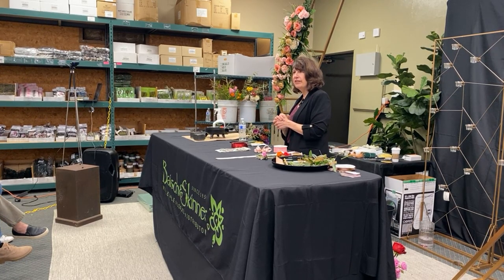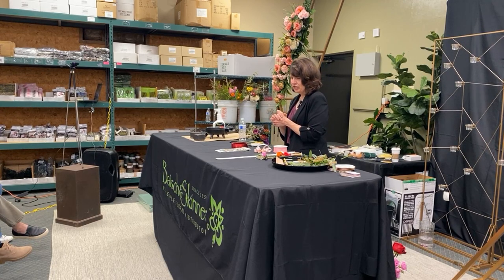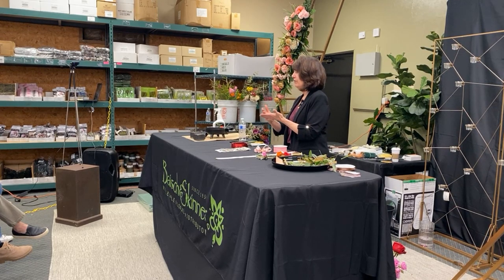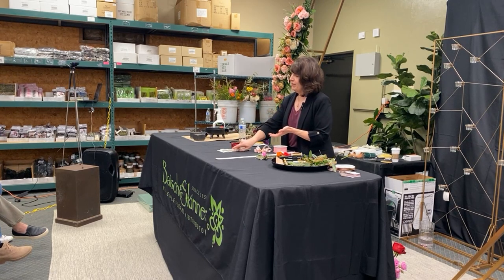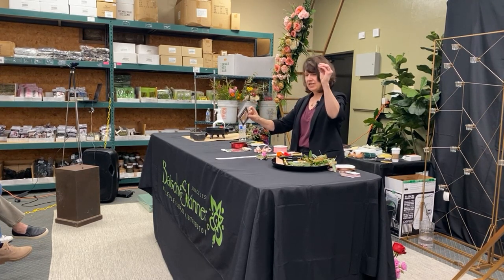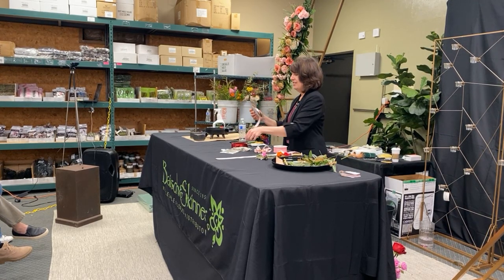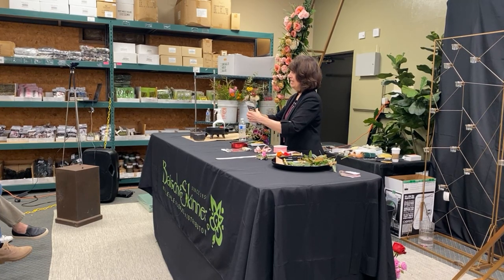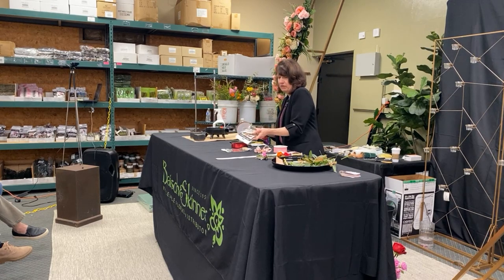Our delivery driver coordinator preps our corsages for us — it's delightful. We've trained her: she makes the bows, she preps the backs. The way we sell a corsage, we try to sell corsage and boutonniere together as a set. We have them pick out their bracelet, their bling, and their ribbon. We put a little snip of ribbon and bling in a corsage bag and attach it to the order, so she knows the recipe for each one.